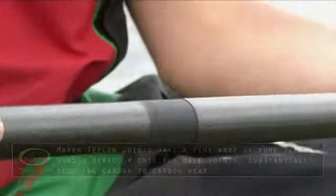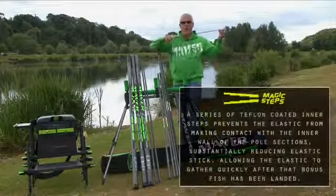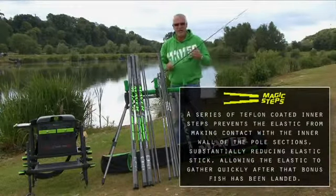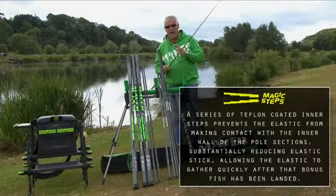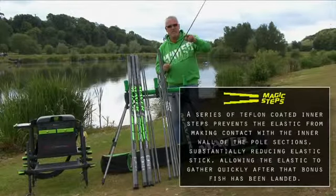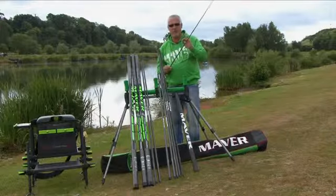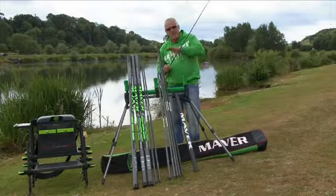Also, if you take a look at the tips — all of the match tips and power tips have unique technology called Magic Steps. That's a step that's actually built inside the pole. It's a series of steps with a fine Teflon point, and that means the elastic runs along the point of the step, giving you completely free-flow elastic. Sticking elastics are a thing of the past.